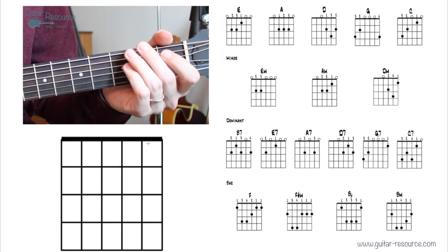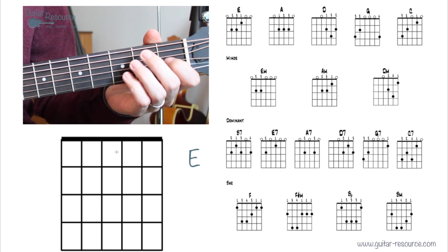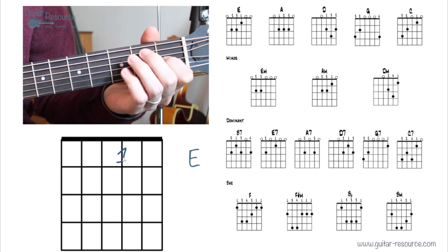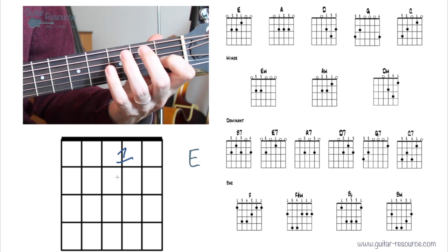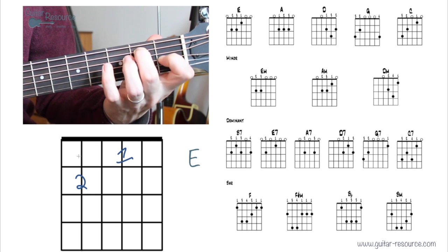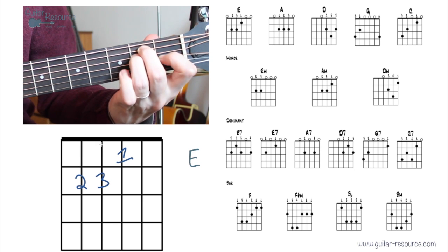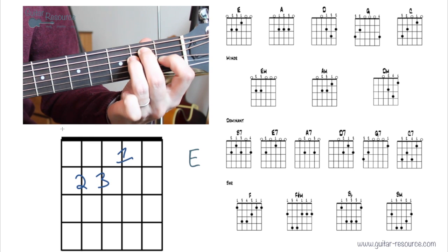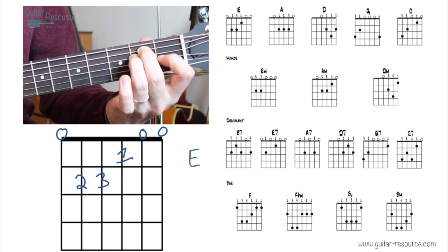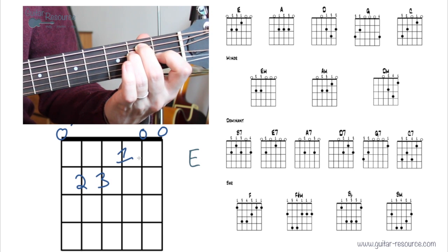Let's take a look at the E chord. Place the first finger on the first fret of the third string, second finger on the second fret of the fifth string, third finger on the fourth string. These strings are played open as-is, and we'll strum from the sixth string.